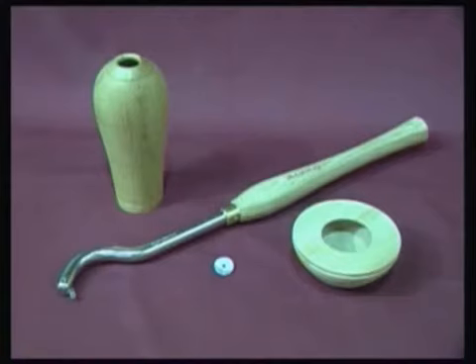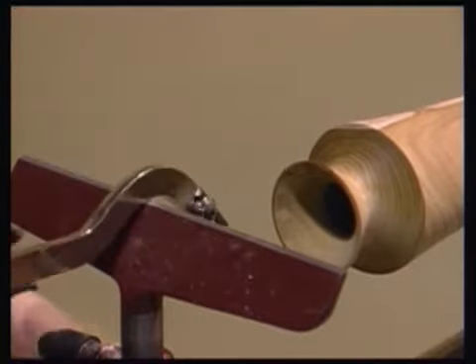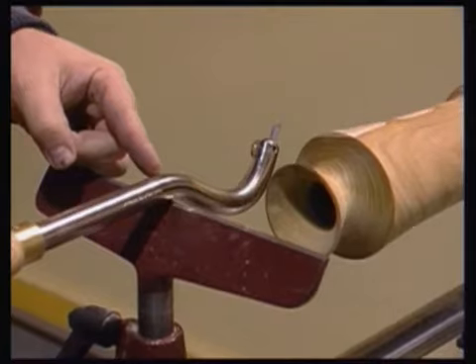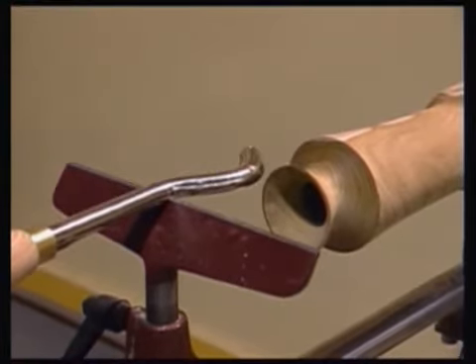This tool also features a swan neck curve to the end of the shaft, allowing a greater degree of undercutting whilst working through a restrictive size of opening. If the curved section is placed onto the rest, the force exerted by the spinning timber could cause the tool to twist, making control difficult if not impossible. As with all swan neck or cranked tools, the tool rest is moved back away from the work to allow the tool to be supported along the straight section of the shaft.